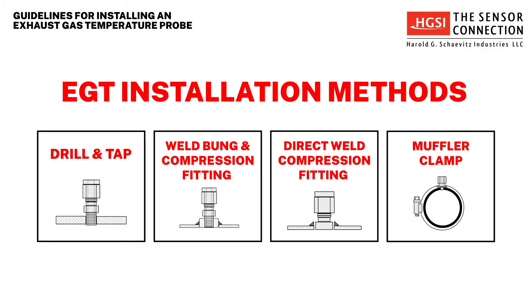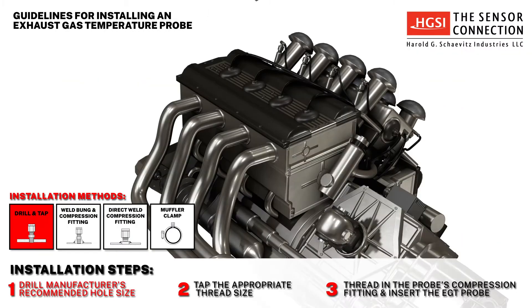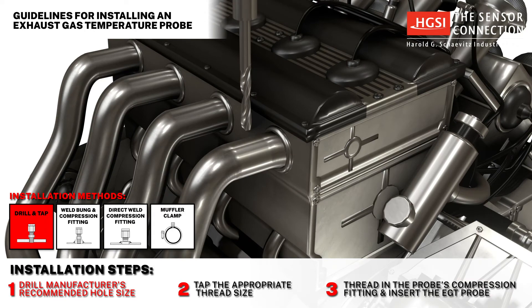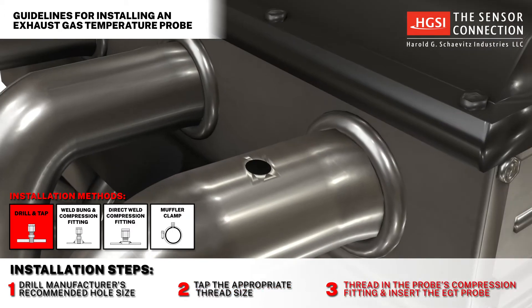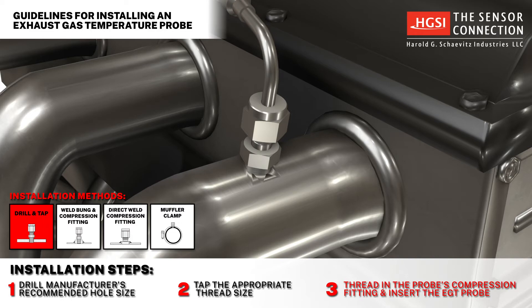There are four main methods of EGT probe installation. Method 1: Drill and tap. Step 1: Drill the manufacturer's recommended hole size. Step 2: Tap the appropriate thread size. Step 3: Thread in the probe's compression fitting, then insert the probe into the compression fitting.